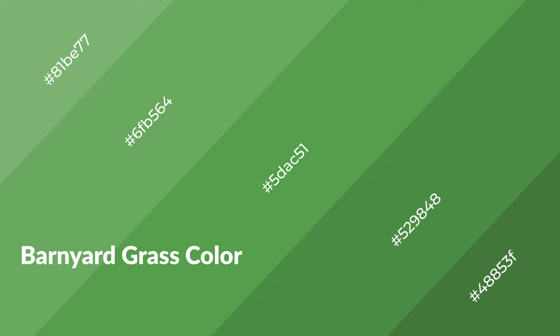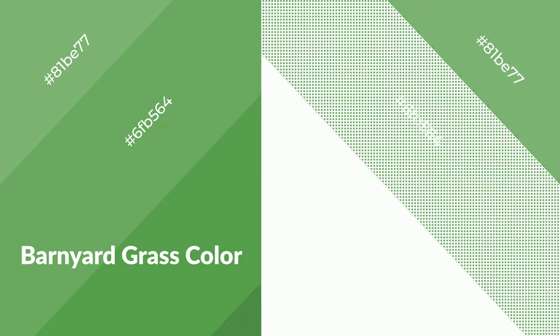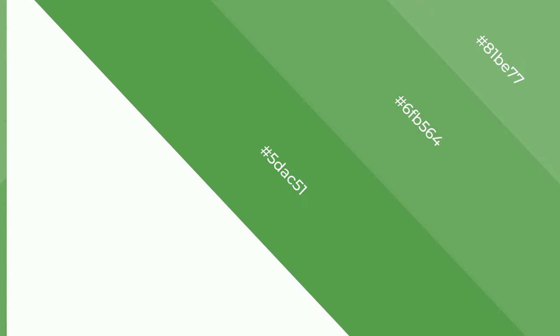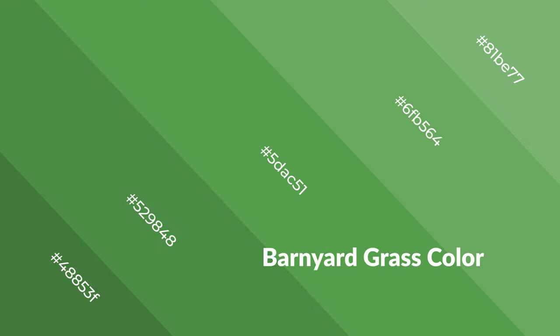Barnyard grass is a cool color and it emits calming, serene, soothing, refreshing, spacious, unwinding, peace, and relaxed emotions. Cool colors are like water, ice, sky, grass, soft, and snow. You can see them used in baby products.